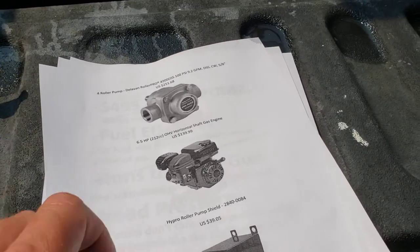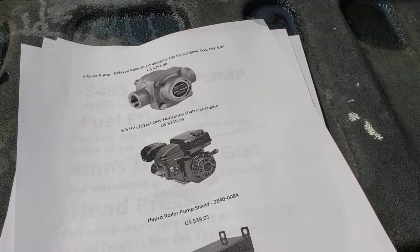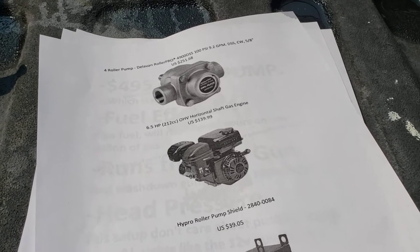Running the pump is a six-and-a-half horsepower, 212 CC Predator. I figure that maybe later when I upgrade, I'll just build my kids a go-kart.